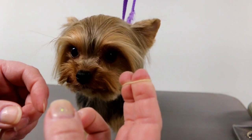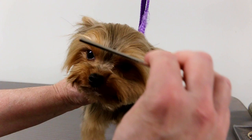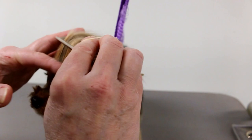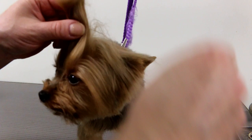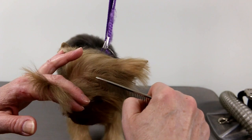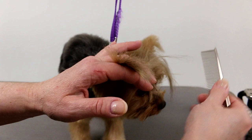So what I do is I get my elastic ready and I put it between my two fingers. I'm going to use the smaller elastic — I'm going to put two elastics in her hair because the hair is not growing long enough to use just one. I'm taking from the middle; I'm not going to take it from the corners of the eyes because it's not long enough. I want to take a small amount of hair.